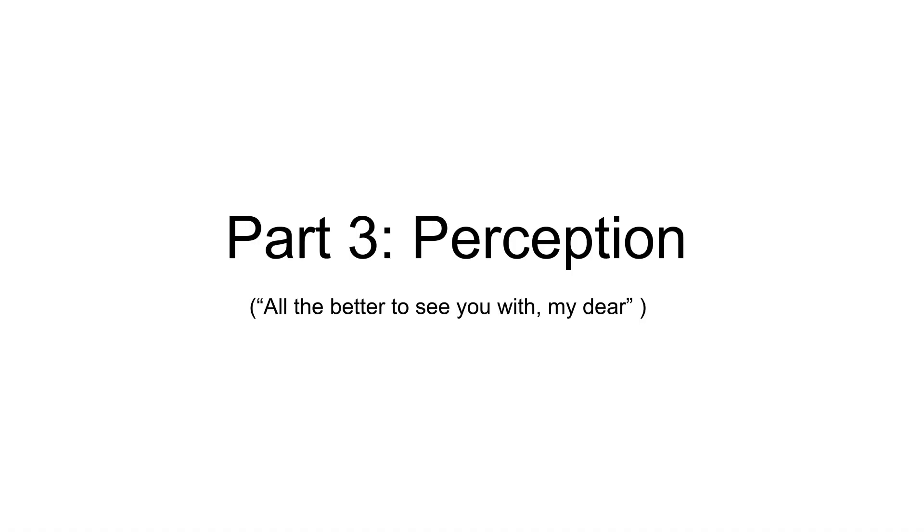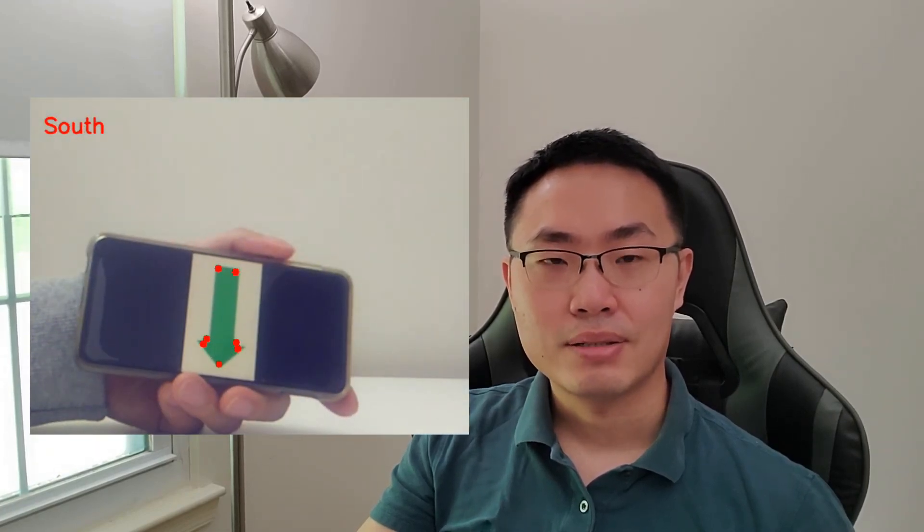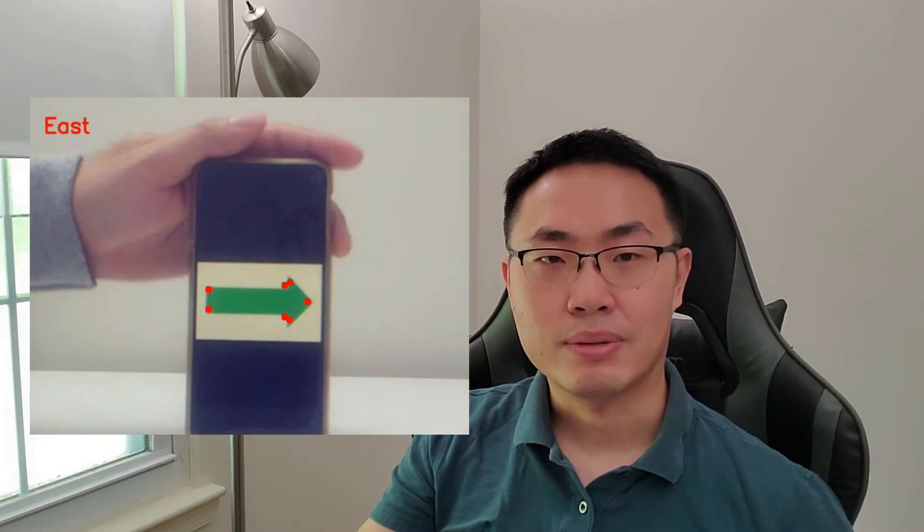Now that our robot can move around with these controllers, our next job is to make the robot able to perceive the environment using its camera. We mainly used OpenCV for various perception tasks. At the beginning of the semester, we started with simple object tracking using color masking, and here is an example of tracking the green signal light. Next, we moved on to tracking something more complex, such as the corners of a green arrow, and here we can identify the direction it is pointing to. This turns out to be something important for the path planning algorithm later on.